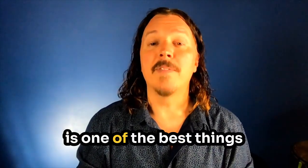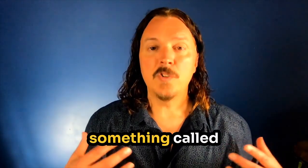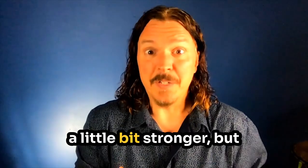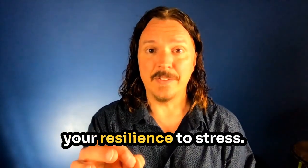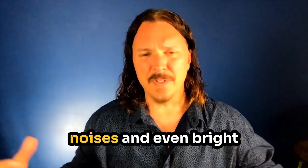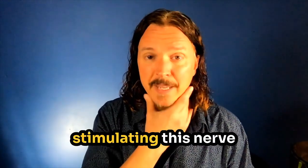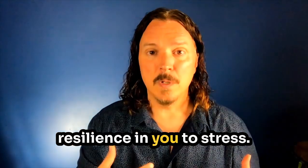Vagal nerve stimulation is one of the best things you can do for your health. When we stimulate this nerve, we do something called strengthening vagal tone. You can think of this like making the nerve a little bit stronger. Vagal tone has everything to do with your resilience to stress. For someone who's not well, their resilience to stress and outside noises and even bright lights can be diminished. What we're doing by stimulating this nerve is helping to make it stronger, which thus helps to create a resilience in you to stress.